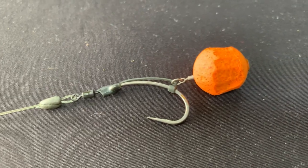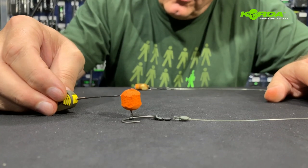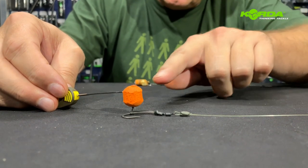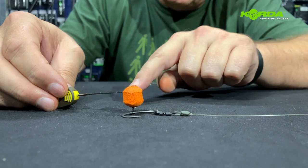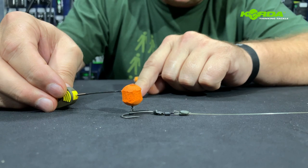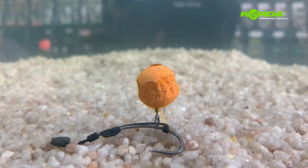The next spinner rig presentation is the one with the D-rig kicker with a wafter on, and it will give you a presentation looking like this. You can use a whole wafter or you can use a trimmed-down version like I've done — doesn't matter which way, it is super effective. A skinned wafter on a spinner rig — just look at that great presentation.